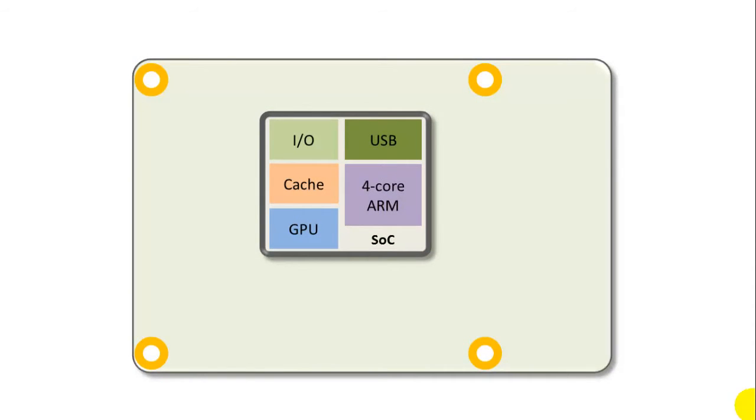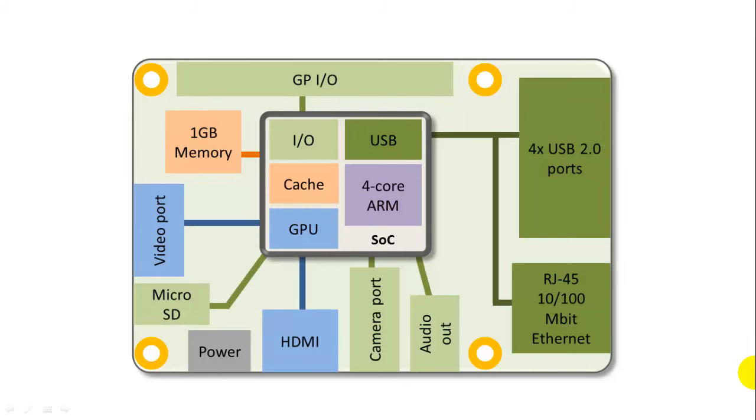When you look at the layout, you can see the four mounting holes around the outside edges, and in the middle — this is not to scale, by the way — the SOC chip does most of the control functions on the board. There's an I/O controller, a cache controller, a GPU controller, a USB controller, plus a four-core ARM processor, all built into the SOC chip. On the printed circuit board, there's a block of 40 general-purpose input and output pins, which I'll cover in more detail in a future video.